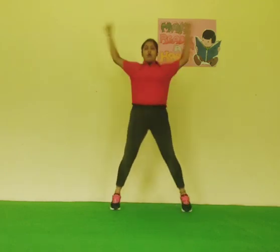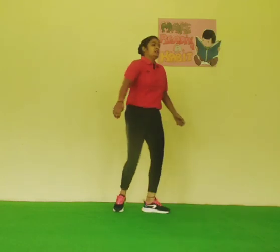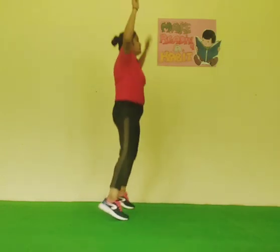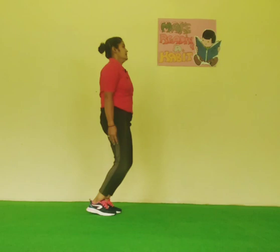Start again. 1, 2, 3, 4, 5, 6, 7, 8, 9, 10. Start again. 1, 2, 3, 4, 5, 6, 7, 8, 9, 10. 1, 2, 3, 4, 5, 6, 7, 8, 9, 10. And relax. Relax your body.